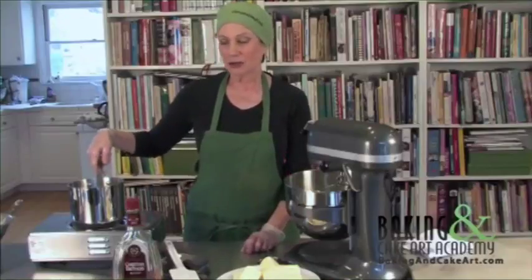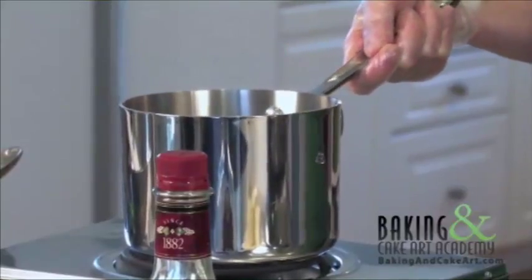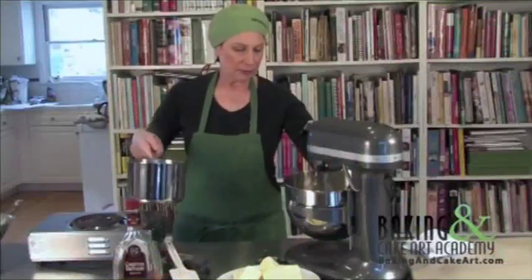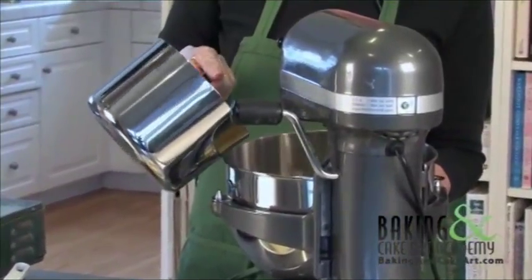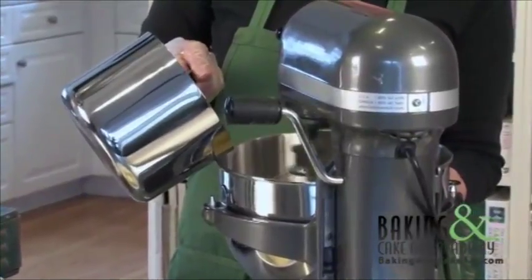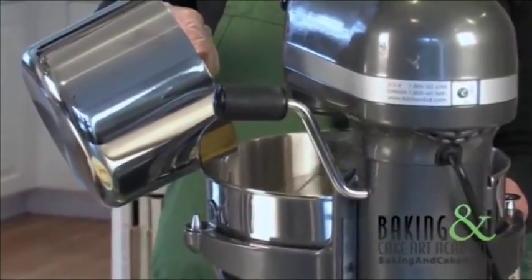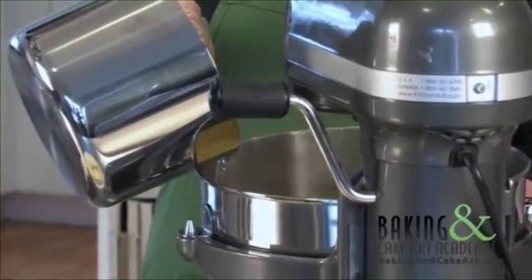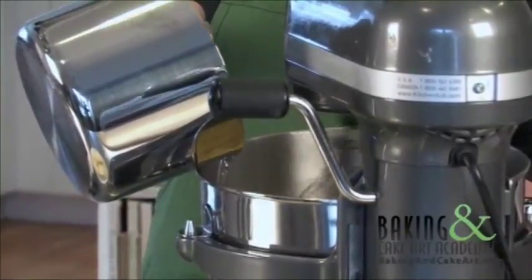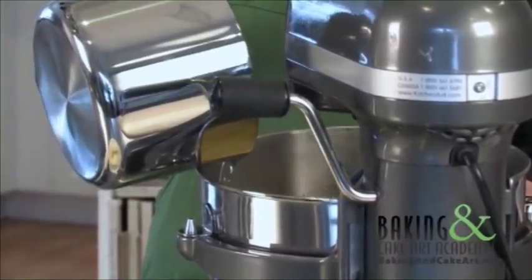What I have here is corn syrup and superfine sugar that has come to a boil. And because it's come to a boil now I'm going to add it to the beaten egg mixture. This is going to have to beat again until it's cool.